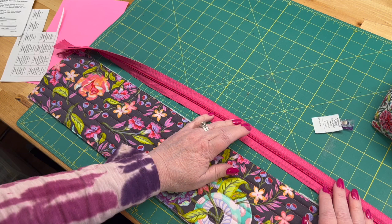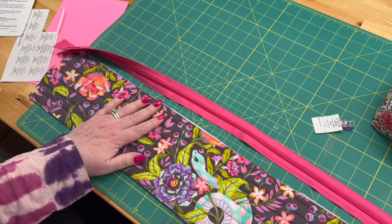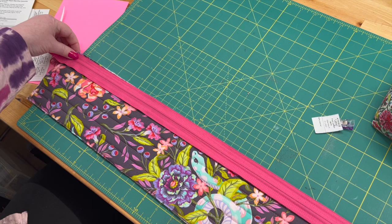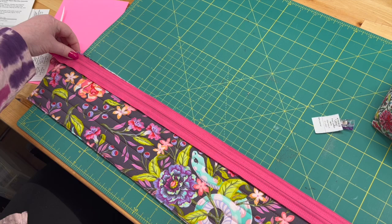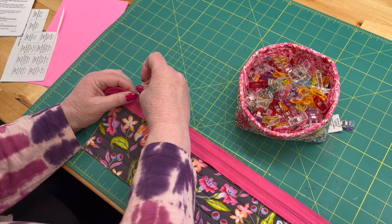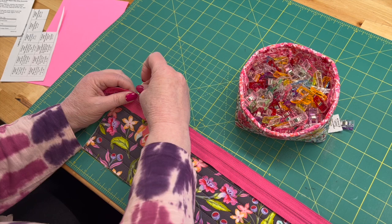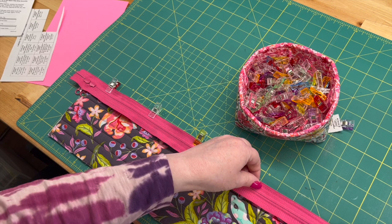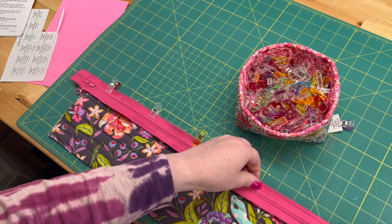Right sides together. Remember that where the teeth are sticking up, that's the right side, and this is the exterior of the bag. We're going to just let the zipper hang off just a little on both sides — we don't need the full size. Then you're just going to take some binder clips and clip it down. Just like I've explained before when we've done zippers like this — like when we did Clam Up — just let it hang off the edge of the piece of fabric a little bit. Because we're going to turn it in and cover up that seam using the zipper tape. We're just going to keep working our way down here.